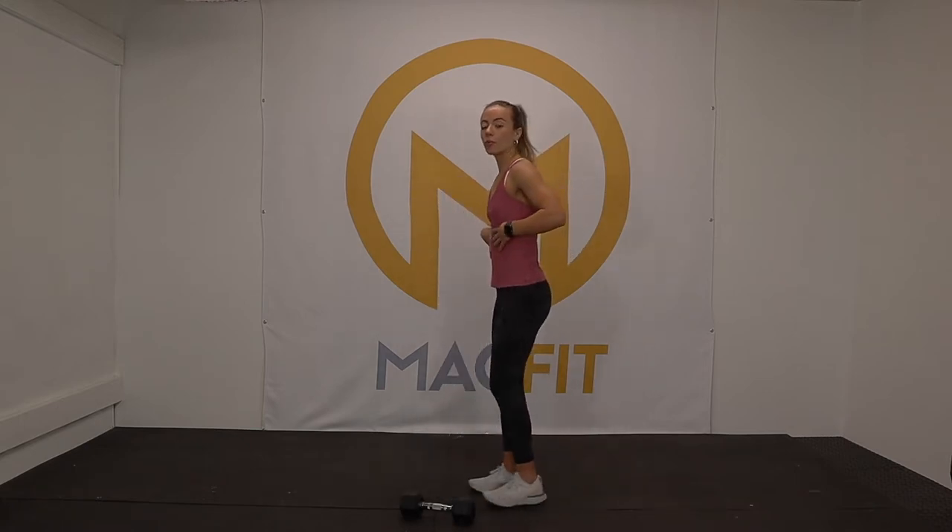We're going to work on that during our one circuit. We've got three exercises working each side, then a cardio finisher — a little hip finisher — so don't go anywhere if you want to get the heart rate up. Don't forget to like and subscribe, it means the world.